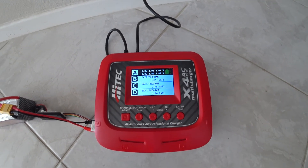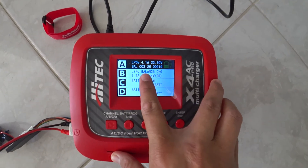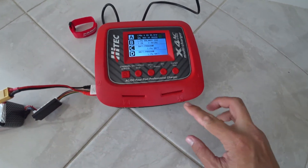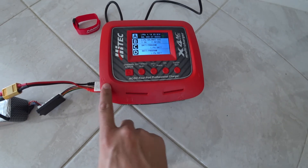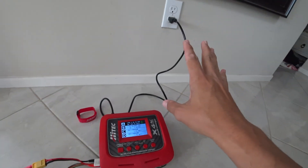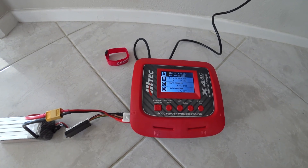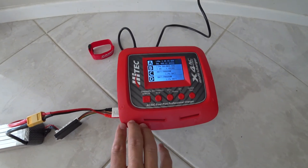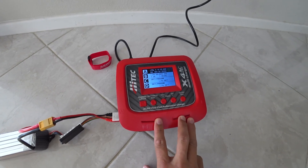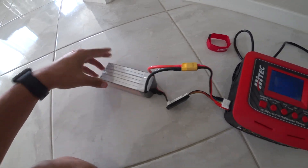One thing I should point out: I mentioned charging at 1C, but unfortunately with this Hitec charger I'm limited to 100 watts per channel when plugged into the wall. It's split so I can do 100 watts between channels A and C, and 100 watts between D and B. For a 6S battery I cannot charge it at the full 1C rate from the wall. If I were using my car battery or bench 12V power supply I could bump up to 150 watts per channel. That's one downside of the Hitec X4 AC Pro when plugged into the wall.